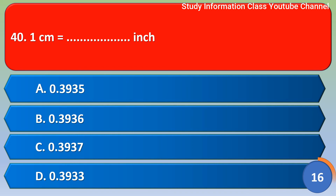Next question: 1 centimeter is equal to how many inches? Option A: 0.3935, Option B: 0.3936, Option C: 0.3937, Option D: 0.3933. The correct answer is Option C, 0.3937.